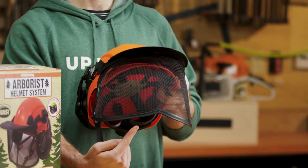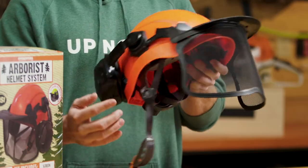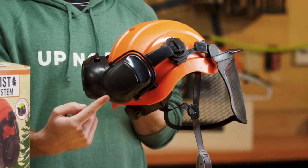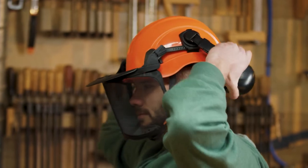Our mesh forestry screen meets basic impact requirements of ANSI Z87.1. Our earmuffs have a 25 dB noise reduction rating. Earmuffs fit tightly and comfortably, and can easily be adjusted and stay in position once moved.